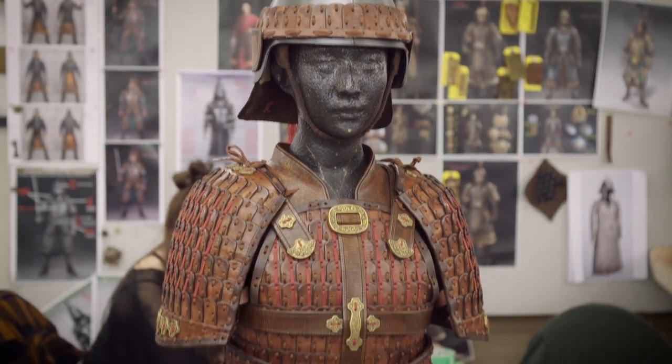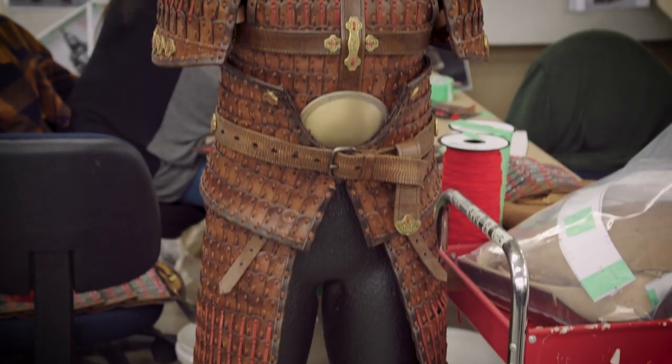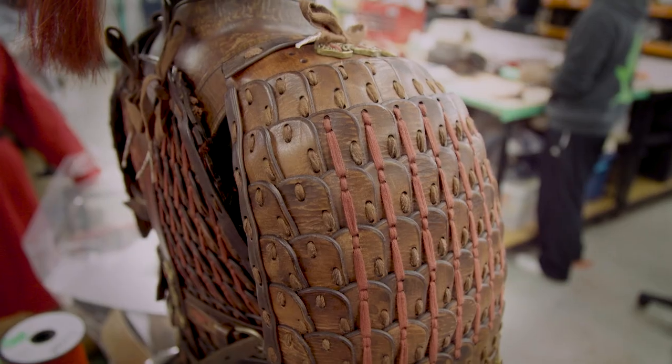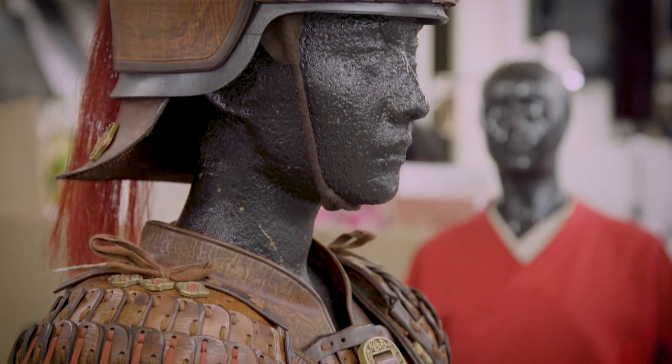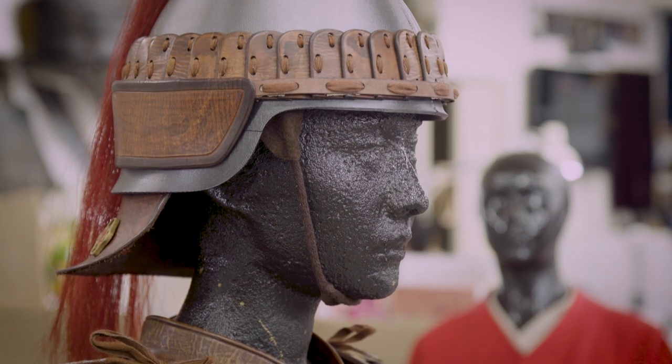My role particularly was to manufacture the father's armour, which is a unique type of standalone armour in this movie. We've not had the opportunity to work on this design aesthetic before — this traditional Chinese lamellar armour look is something that's so unique.